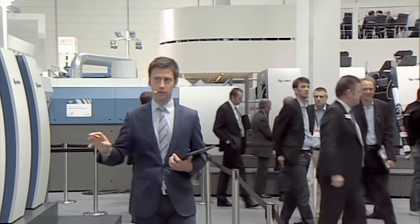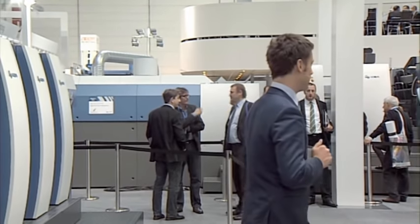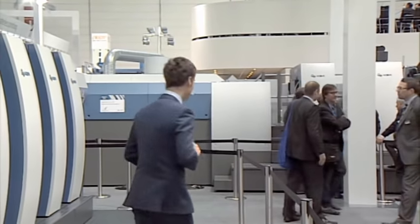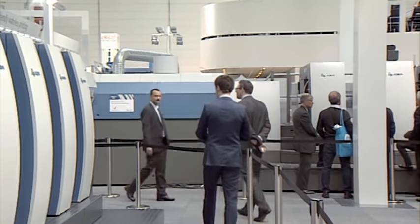It's a totally new, constructed machine — brand new. We want to show you what this baby can do for you. Benny, our printer, is going to bring her up to speed right now, and I'll tell you something about the different features, starting with the feeder.